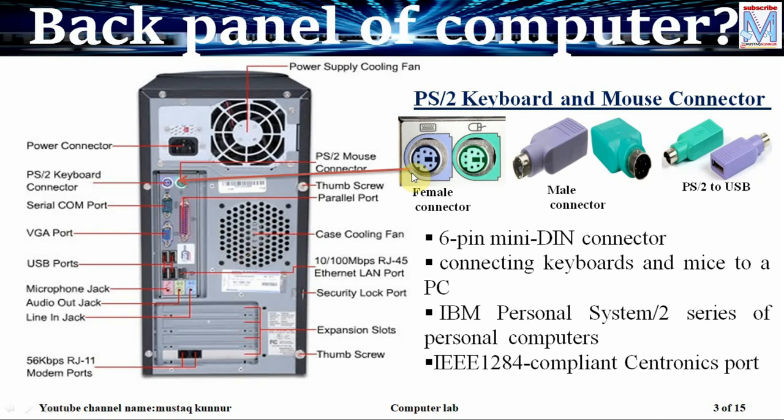Usually in a computer we have two types of connectors — one is female connector and another is male connector. The female connector usually has holes and in the male connector the pins are projected outside. Whenever we have a keyboard or mouse with USB connection, we require a converter, that is from USB to PS/2.